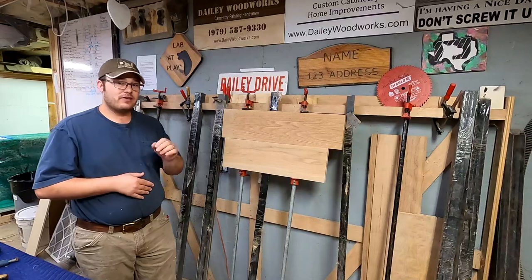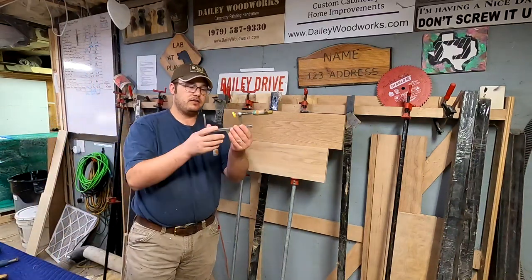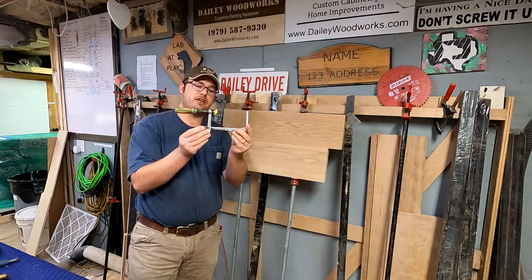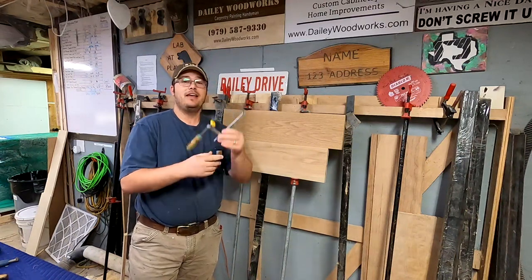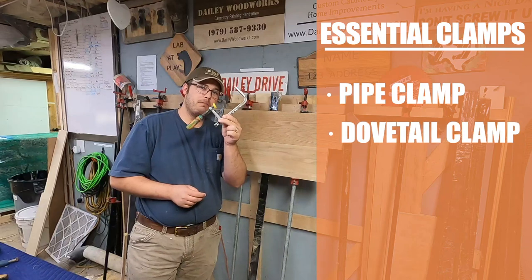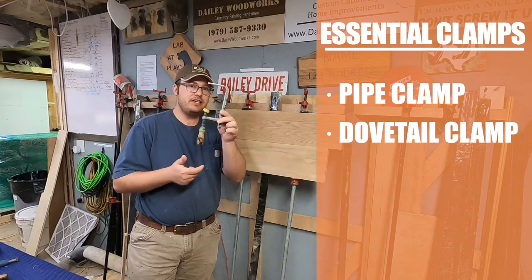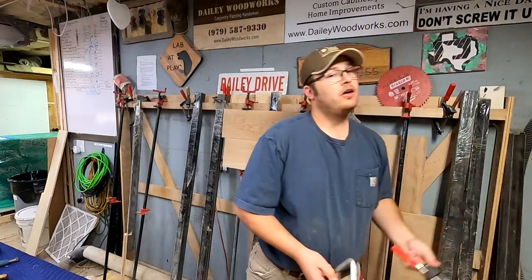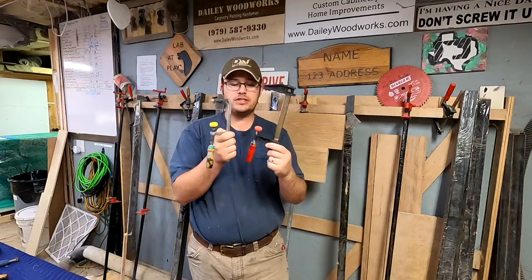Now I'm going to move to my second favorite style of clamp, which is my Micro Jig Match Fit dovetail clamps — that's a mouthful. Essentially these are F-clamps. I showed you those earlier that I said you don't need. Notice these are very similar — they're almost the exact same clamp.